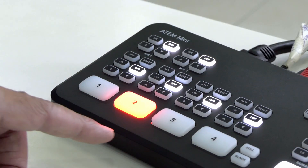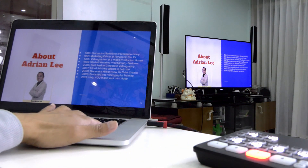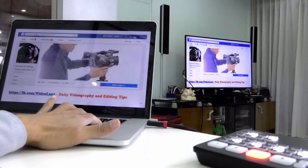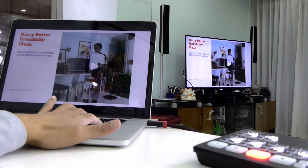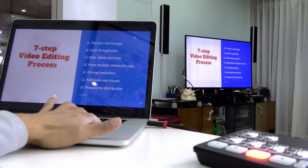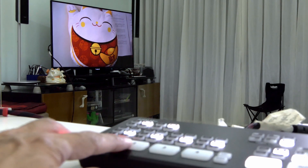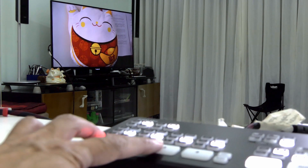So now the computer display is on input number three. From here, you can tell how instantaneous the display is — not exactly instant, but it's quick. So now we have camera one, camera two, and computer, and we can switch among each one of them.